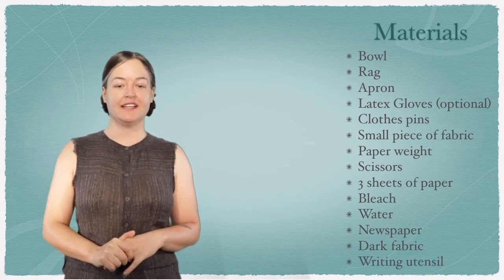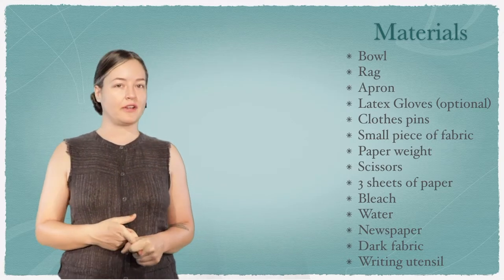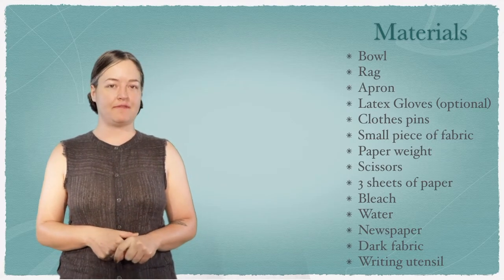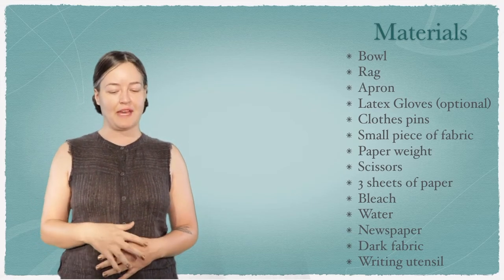You will also need a writing utensil — a pen, pencil, or marker, anything you have. Go ahead and gather your materials and come back when you're ready.